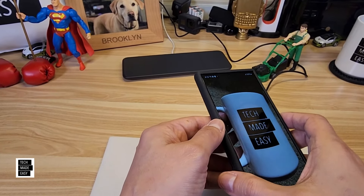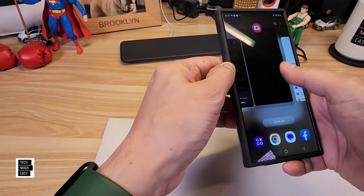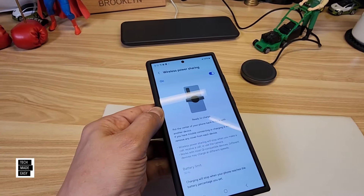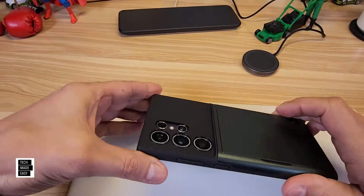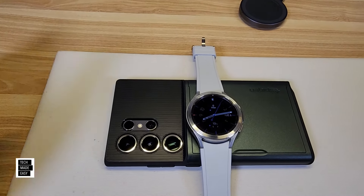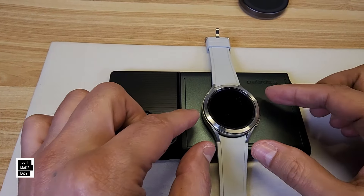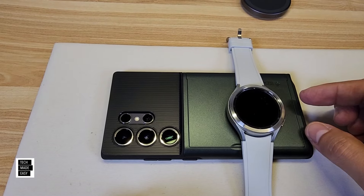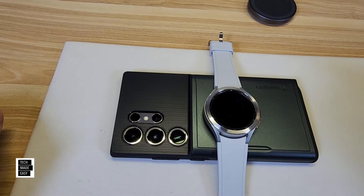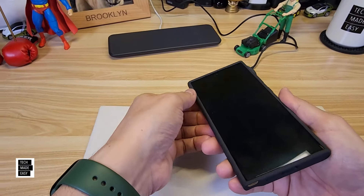Is this wireless power share compatible? Let's try it. Wireless power share is on — I'm going to turn this over and take the device. This shouldn't work. No wireless power share compatibility.